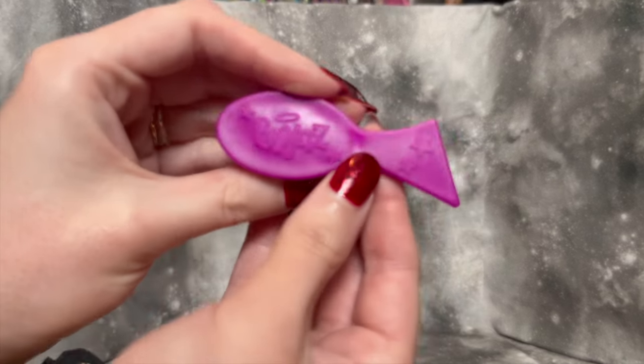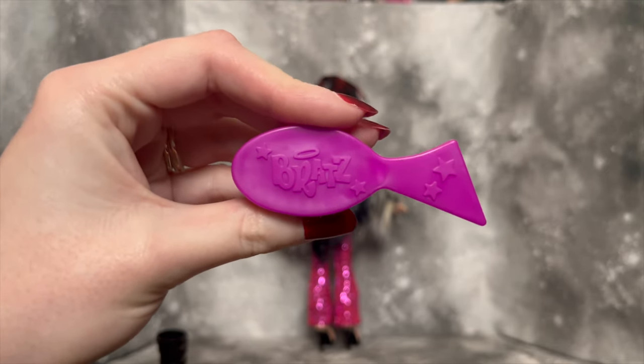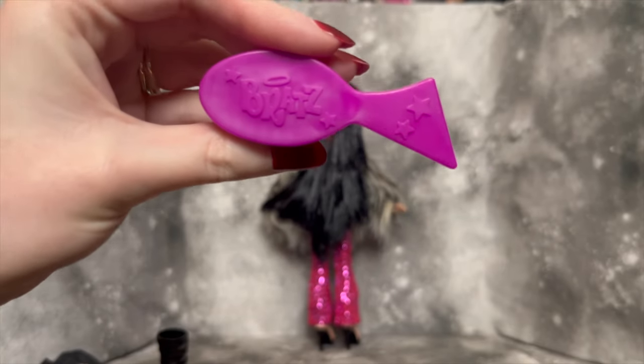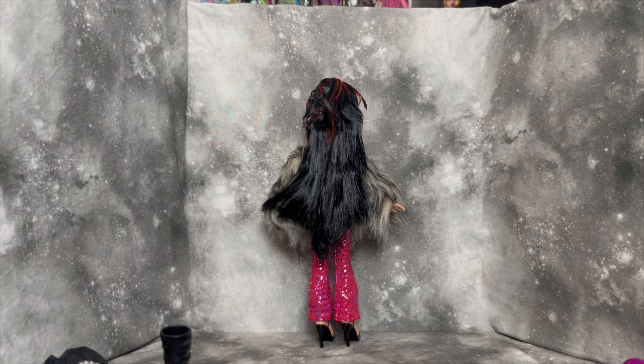She does come with this type of Bratz brush, which is different — I'm very used to the star-shaped Bratz brush. It doesn't particularly matter; I'm not a connoisseur of doll brushes. It's just kind of interesting because I don't know if that's something they used to do and the star came later, or what the situation is, but it doesn't matter.